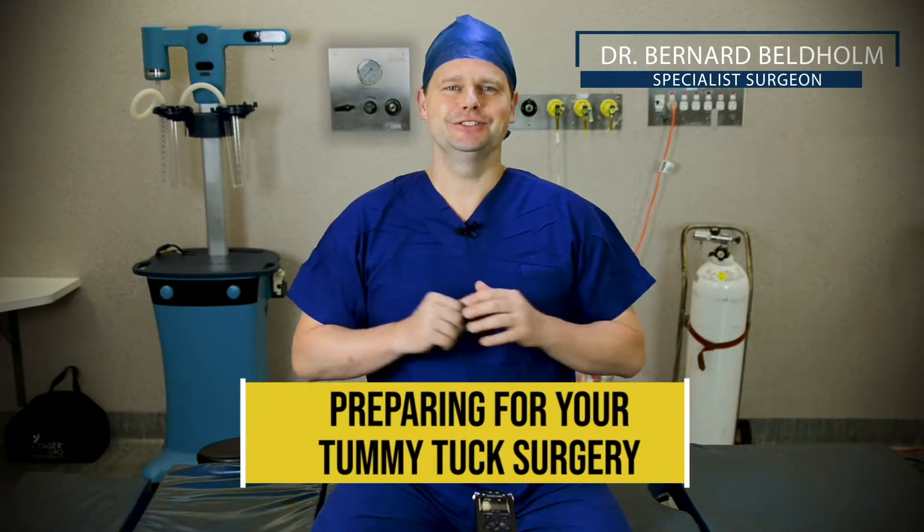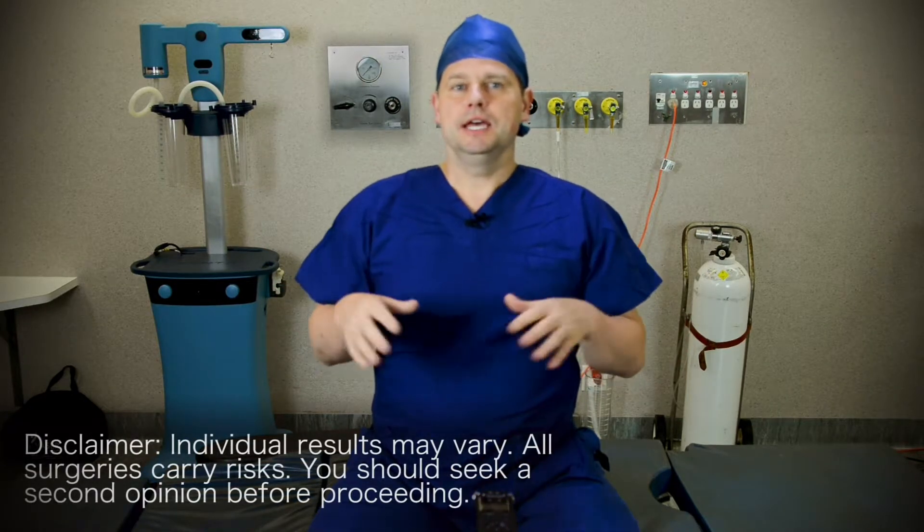Hi, this is Dr. Bernard Belgholm and today we're talking about preparing for your tummy tuck surgery. There are many things to consider when you prepare for your tummy tuck surgery both before and after surgery. I perform the vasolipoabdominoplasty which I find provides a great result and a great recovery — specifically it does not need any drains.